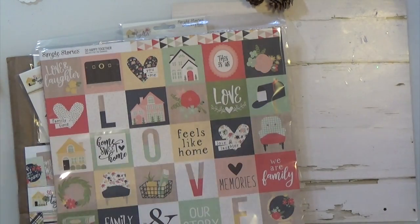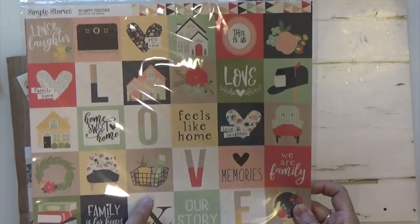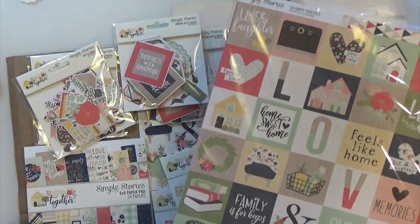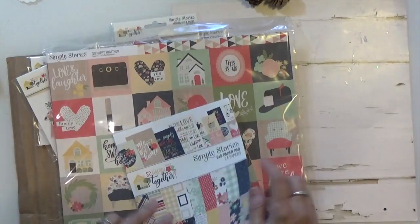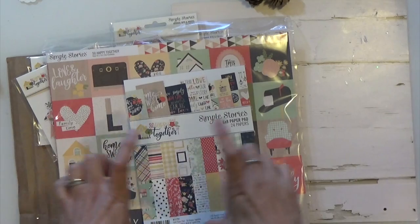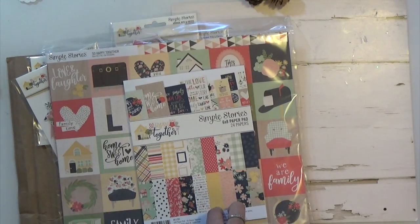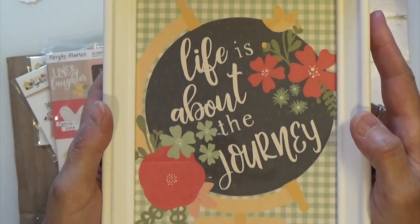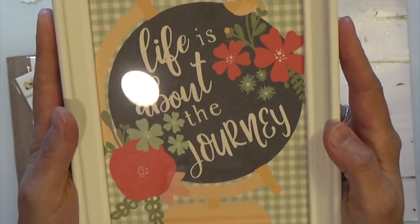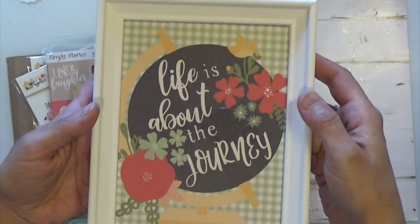I wanted to come on really quick to show you what I did with the 12 by 12 and also the 6 by 6. I took one of the sheets and cut out one of the 4 by 6s and put them onto some frames that I had laying around. This one I put 'life is about the journey' — I'm going to put that in my craft room.